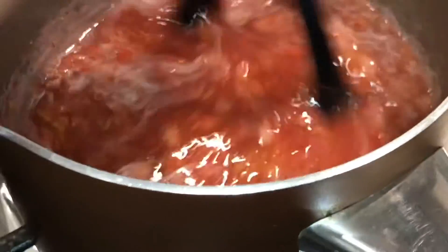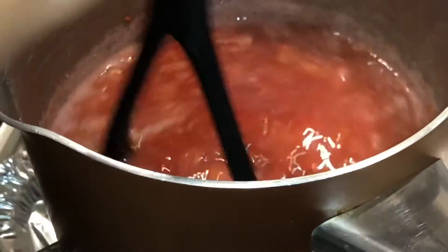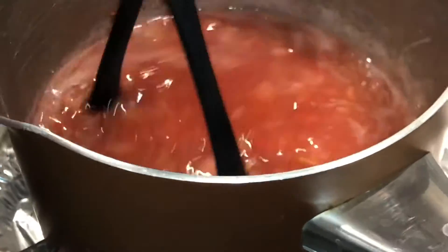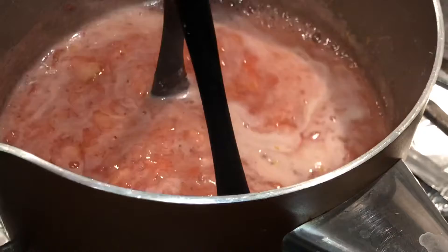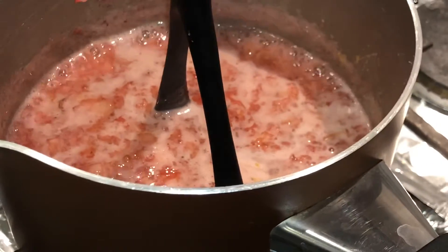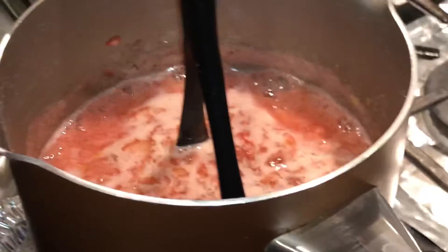Now we're adding three-fourths cup of sugar. Once the sugar dissolved, we added our lemon zest. Now we're gonna let it cook for 10 minutes. Now that our syrup is bubbling, we're gonna add our cornstarch mixture — stir it in. Make sure you stir the mixture before you put it into the pan.